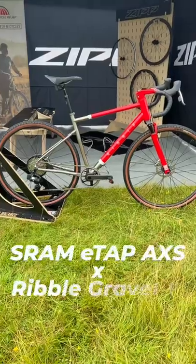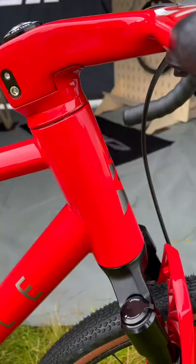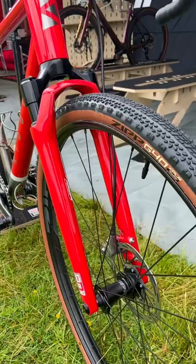This is a brand new titanium gravel bike from Ribble Cycles. It's a concept, a one-off, and has been designed entirely around SRAM's wireless gravel bike groupset. That means no unnecessary holes in the frame and a brand new oversized head tube to route the brake hoses inside for maximum clean lines.